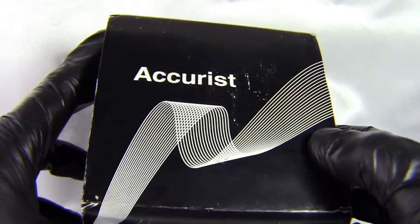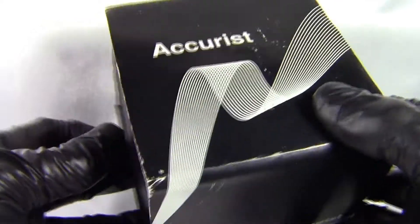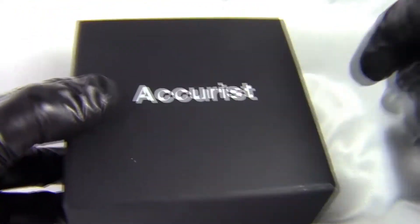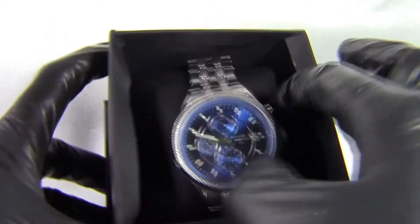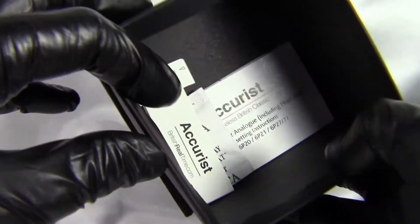This watch comes in one of the older style Accurist boxes. You've got the outer cardboard which goes around the edge all the way around — Accurist tells us it's recyclable. You've then got the black inner cardboard box with a sort of pull-off top. We then have our watch on a nice black cushion.